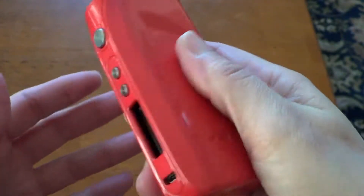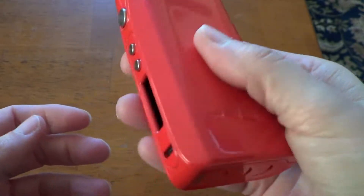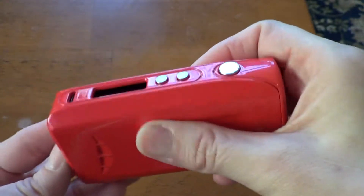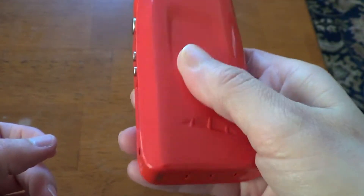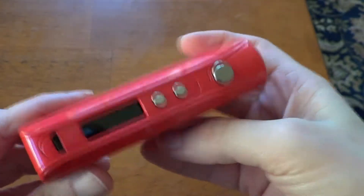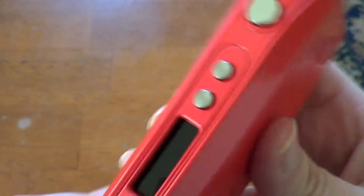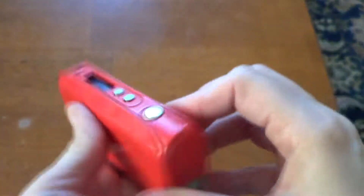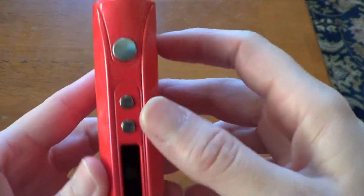There is a little battery door rattle, but the earlier sample mods I had seen were really able to shift around — I don't have that issue with this one whatsoever. Shaking it, there are really no button rattles whatsoever.